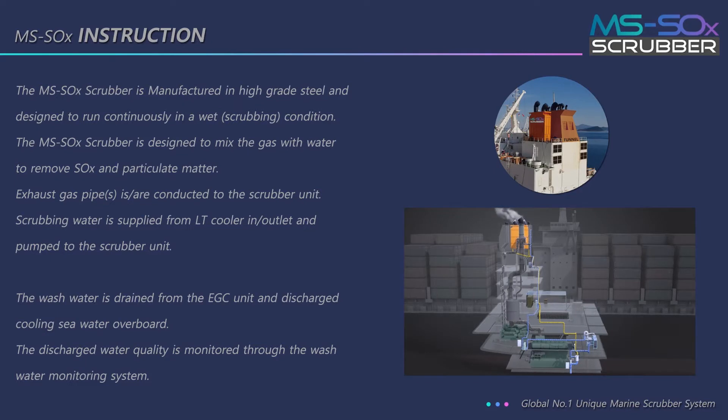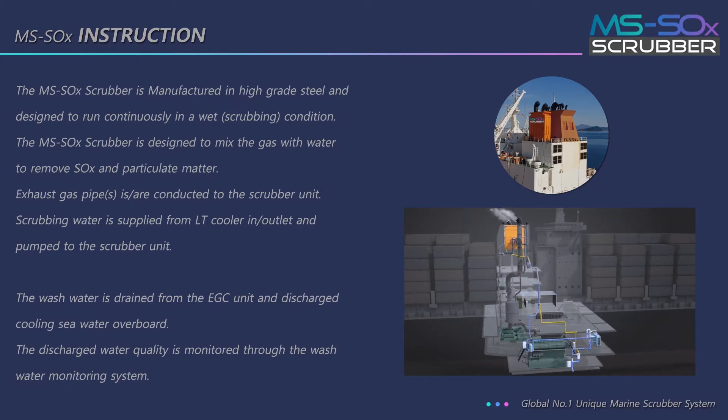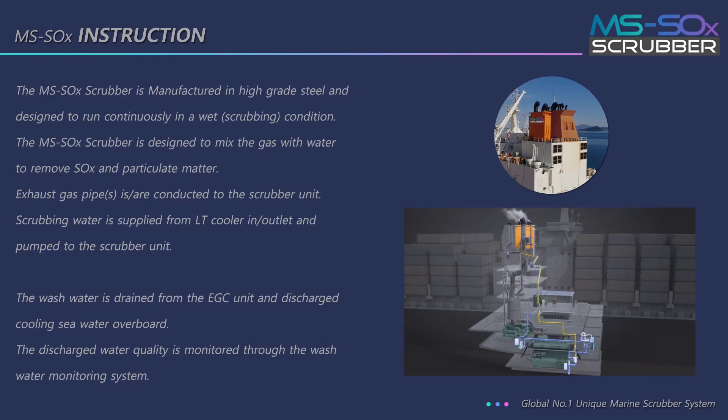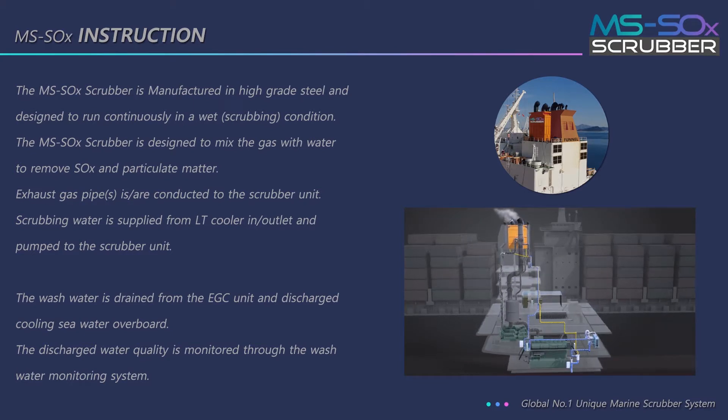Exhaust gas pipe is conducted to the scrubber unit. Scrubbing water is supplied from the LT cooler outlet and pumped to the scrubber unit. The wash water is drained from the EGC unit and discharged with cooling seawater overboard. The discharge water quality is monitored through the wash water monitoring system.